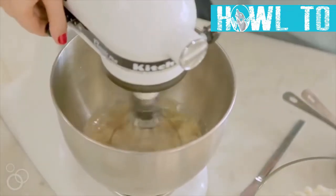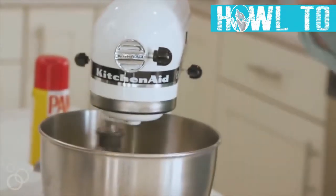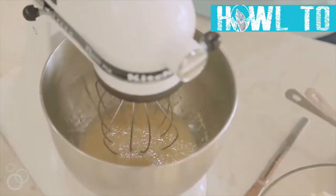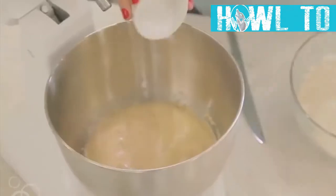Mix everything together until it's well combined, then let it sit for about five to ten minutes until your mixture becomes a little frosty.